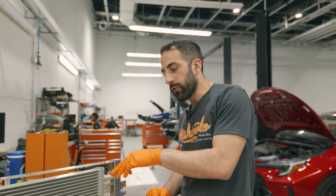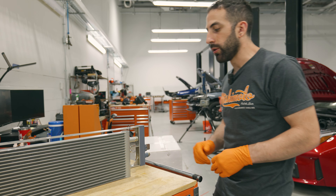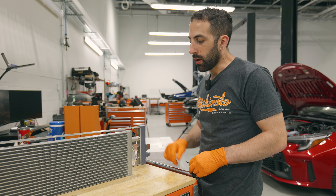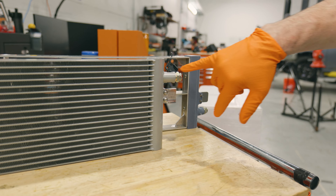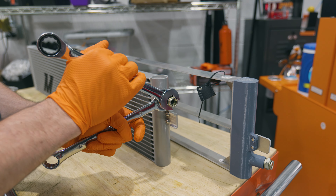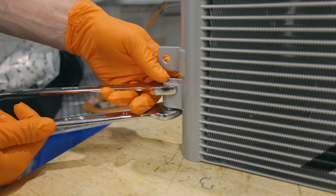The last step we're going to want to do here is to make sure that these fittings are tightened. They should come tightened already, but it's always a good idea to double check and make sure that they're not going to leak once installed on the vehicle. This is 19 millimeters, and you'll see we have a counter hold right there so that you don't break off the fitting. On this side, you're going to counter hold it with a 22mm wrench.